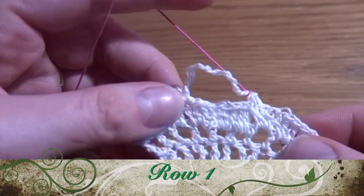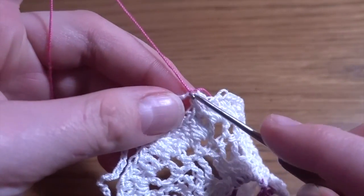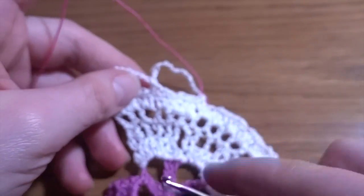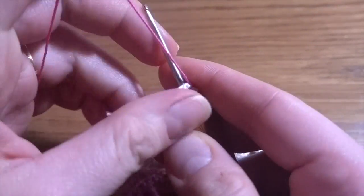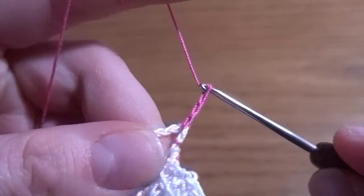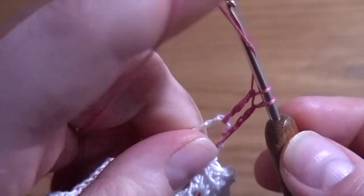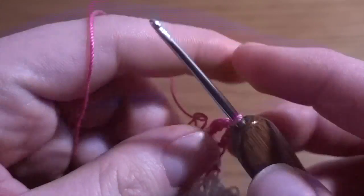Now we are going to start the first row of our body. I've just joined using the next color of thread in our chain-twelve space. I just turned my work upside down and we are going to start by making chain of four as a first treble crochet, then into the chain space make 12 treble crochets — so in this chain space we should have 13 stitches in total.